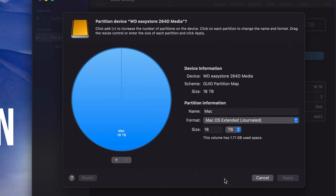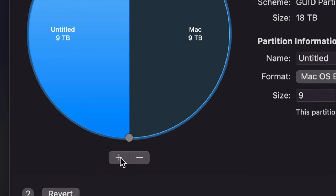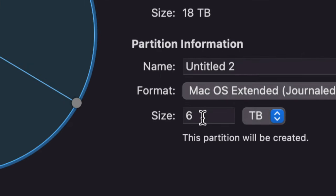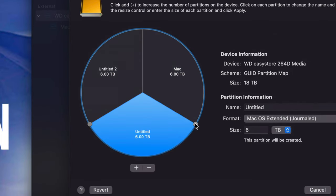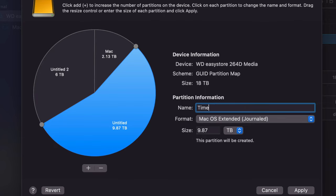Partitioning is really cool because you're kind of making your external hard drive into more external hard drives — dividing it into parts. For a really big external hard drive like this 18-terabyte one, you'll want to partition it. Press the plus sign twice to divide it into three parts. Do not touch the size field directly — to change how much space each part gets, just move the circles around by clicking and dragging them. I'm going to leave the biggest part for Time Machine.